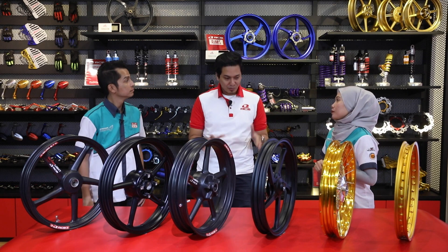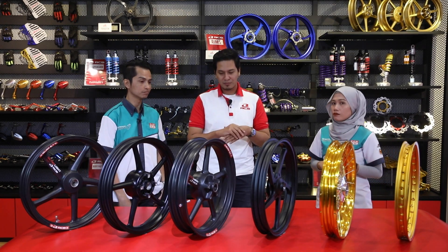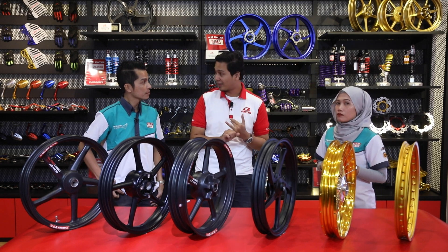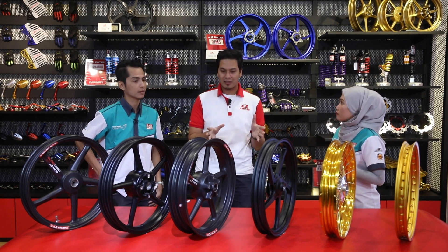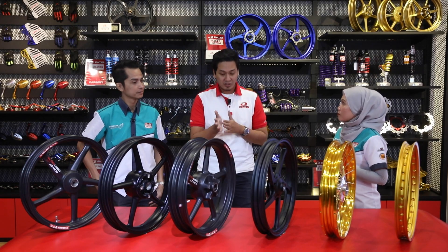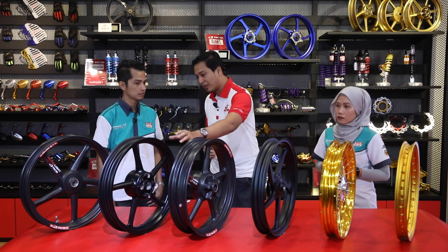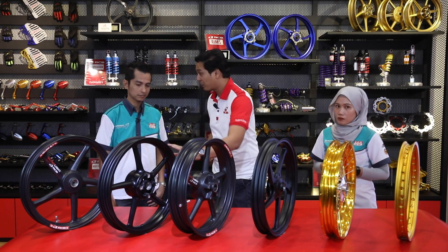Bagaimana pula Encik Jumadi dengan pemilihan pengguna-pengguna motosikal di luar sana? Untuk para pengguna, sebelum nak memilih sebarang bentuk rim, dia bukan pilih cantik sahaja - dia kena consider juga apa yang dia selalu gunakan jenteranya di luar sana. Contoh, kalau mereka selalu pergi menggunakan motor semata-mata untuk ulang-alik kerja, mereka menggunakan jalan seperti lebuh raya dan jalan-jalan negeri. Selalunya pilihan yang terbaik adalah menggunakan rim sport.